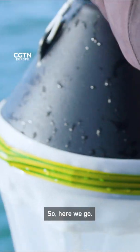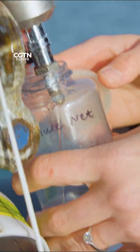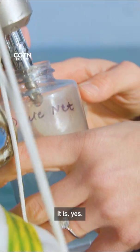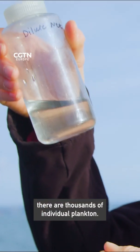So here we go — we just pop it in there. It's hard to imagine, just looking at it, that there is that much life. In a single drop of water there are thousands of individual plankton.